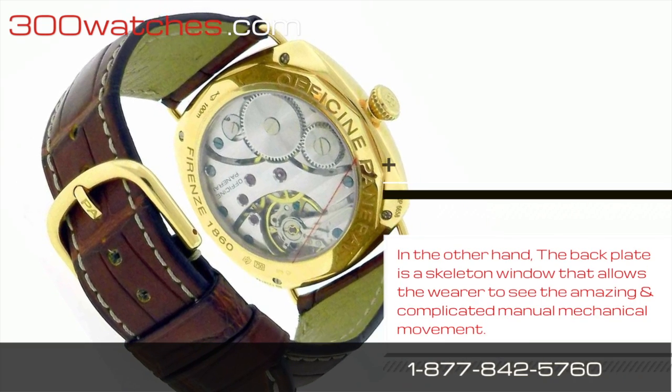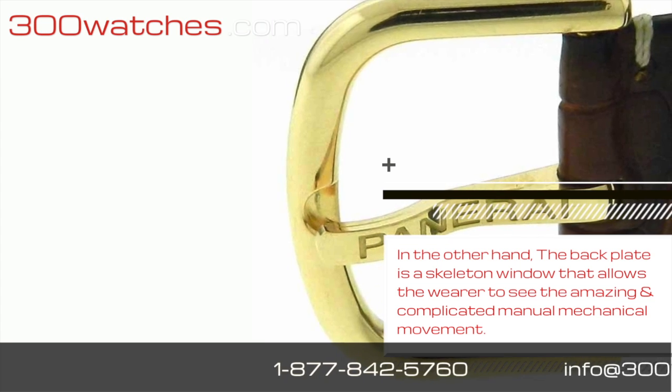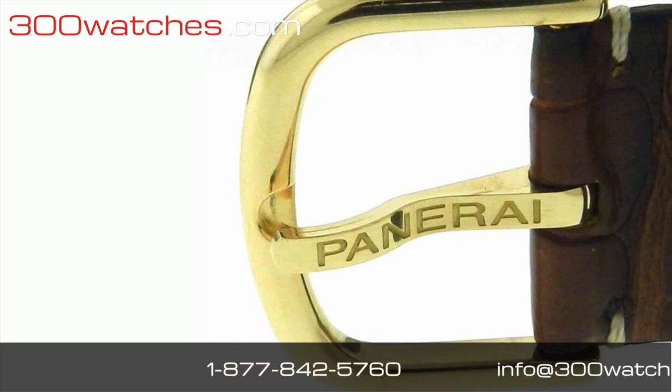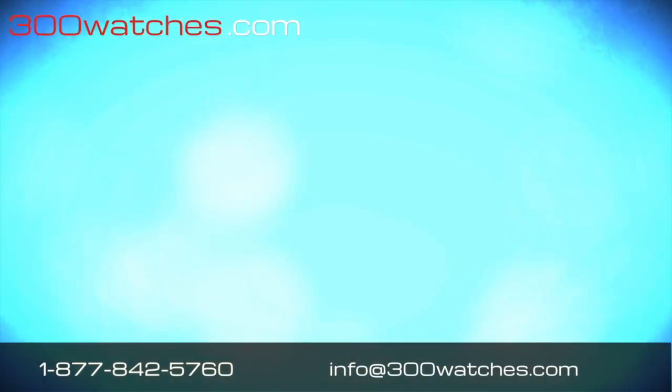The back plate is a skeleton window that allows the wearer to see the amazing and complicated manual mechanical movement. The case measures 49mm with the crown and it is water resistant up to 100 meters.